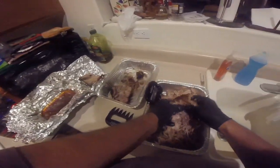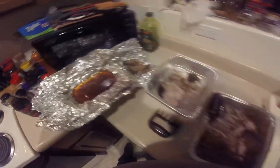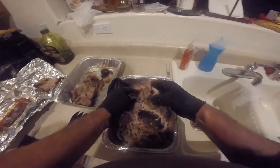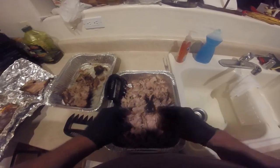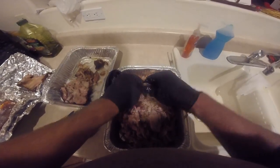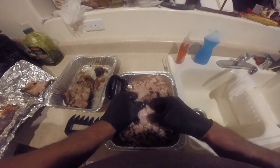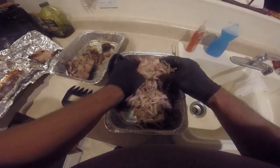I have a little juice left over — I'll put a couple of spoonfuls of that in there to moisten it up a little bit. It is moist already. There's some good bark — we'll just break that up. All the fat rendered out of it. Really good.